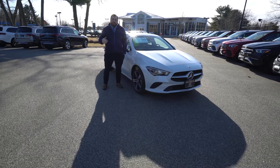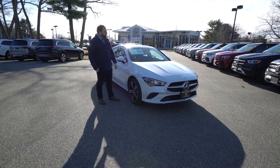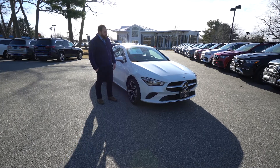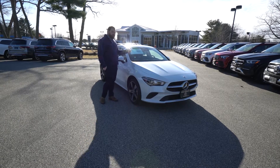Hey Jason, this is Tom from Prime Mercedes. I just wanted to put a quick video tour together for you of that 2020 CLA 250 that we were speaking about. So this is it sitting next to me. It is an ex-courtesy vehicle like we had discussed.